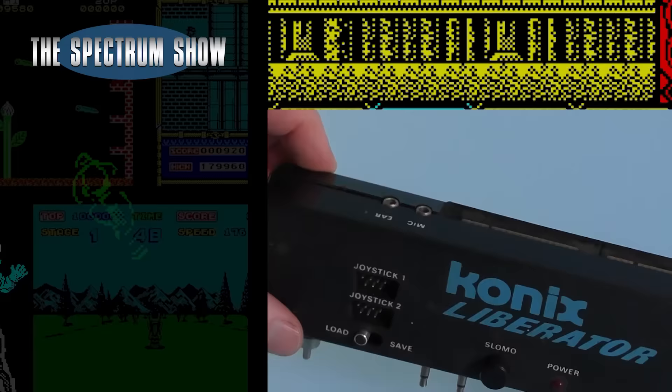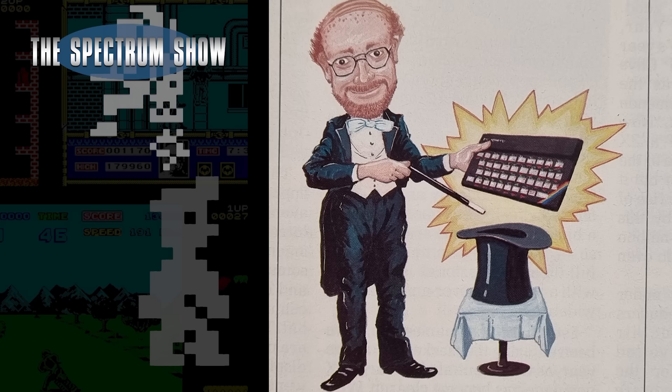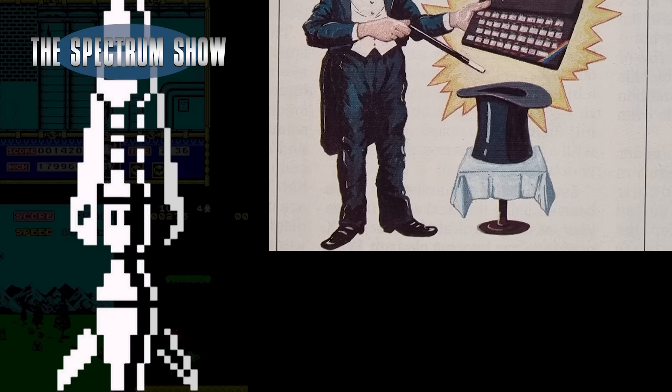Coming up, I check out the Connix Liberator, I play some games, I have a chat to Jeff, and in a new multi-part section, I try and run a business using the Spectrum. Let's get on then.